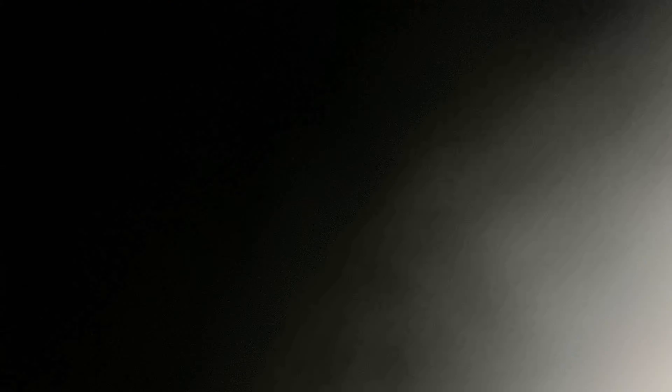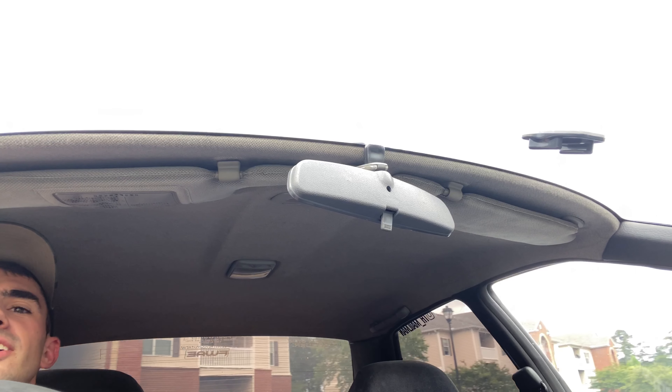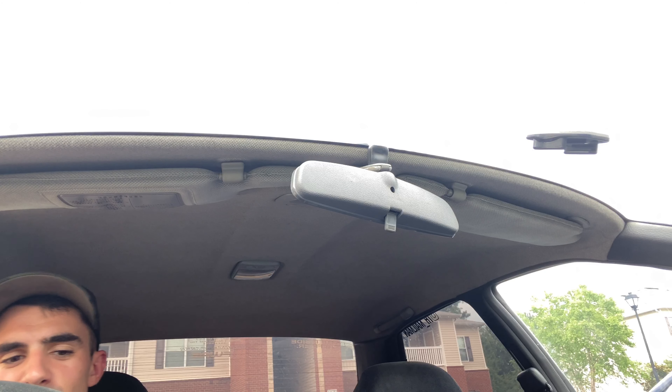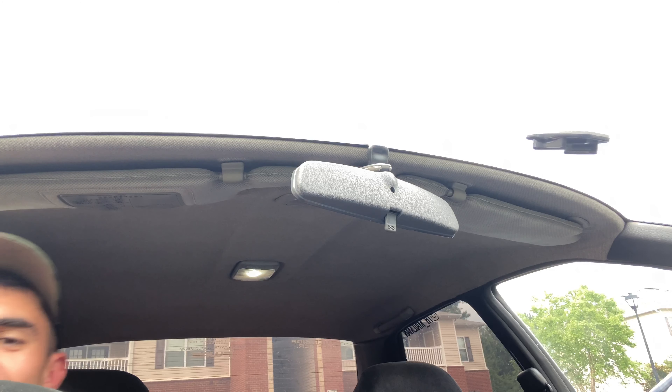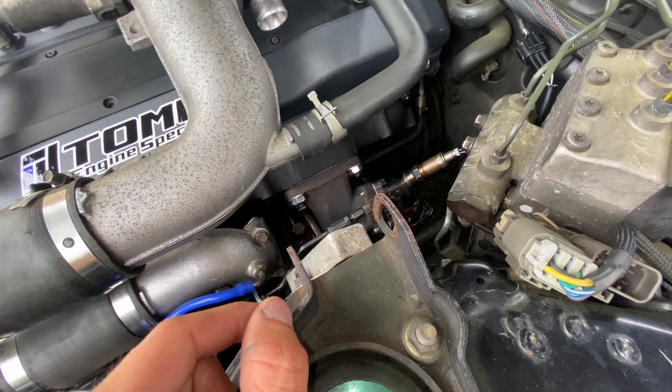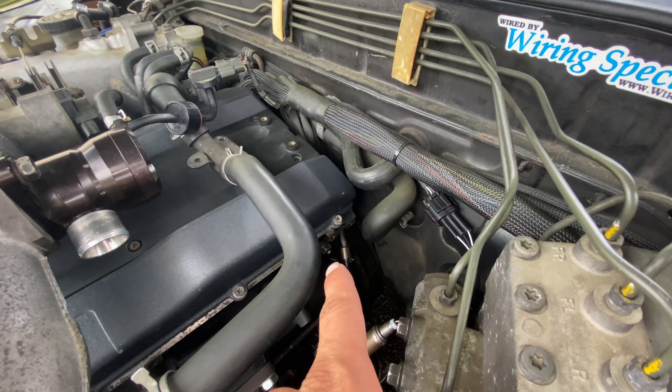Let's see how it does uphill. Okay, it's still breaking up a little bit, but like I said, that's probably because we're running super rich right now, and we sound like a tractor. Boy, does it smell like fuel or what? It is still smoking down here. The oil is leaking a little bit, but not crazy — and then over there as well, I'm not sure why.